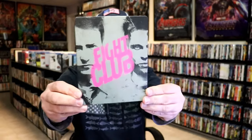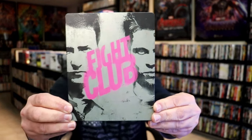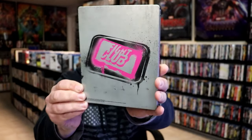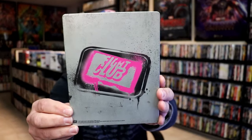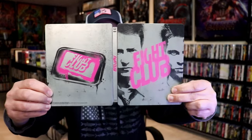I've got the wrapper off and the J-card removed. Here's the front of the Steelbook. It is a matte finish. No embossing or debossing. Nice looking image. Here's the back. We open it up and we have our front and back together. Nice looking artwork.